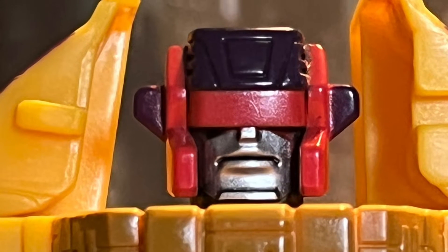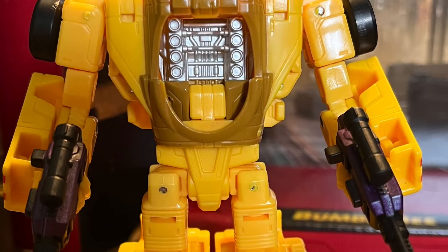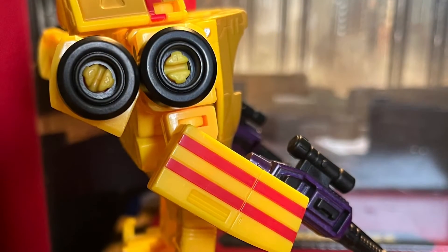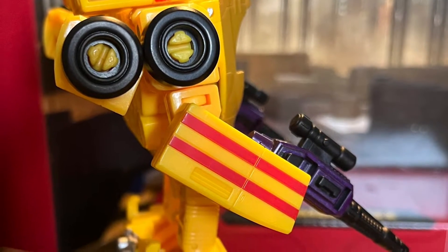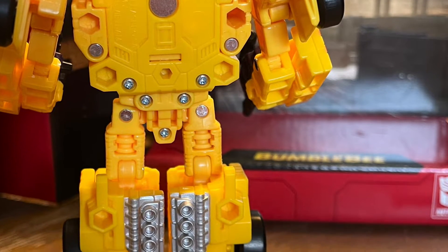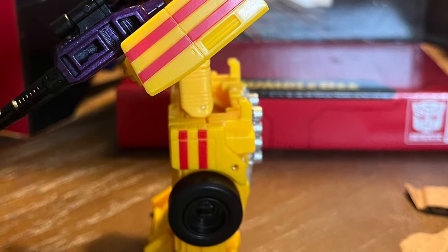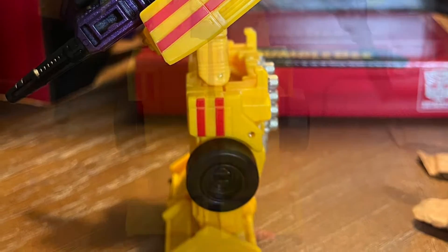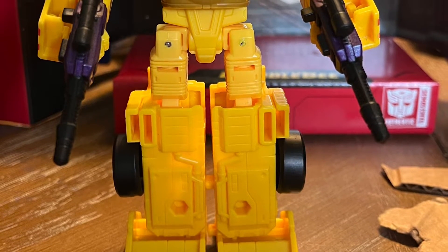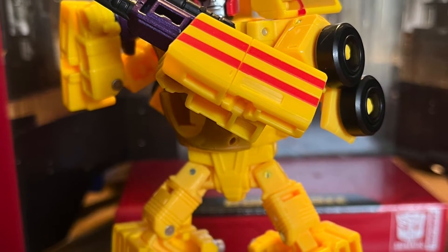Hi guys, welcome back to another video. I'm sorry I missed the last two days. Today I'm reviewing Transformers Legacy Dragstrip. Here's a 360 view, and I gotta say this is my favorite toy of the year in my opinion — the best toy. I think Dragstrip is gonna be the mascot of my channel.